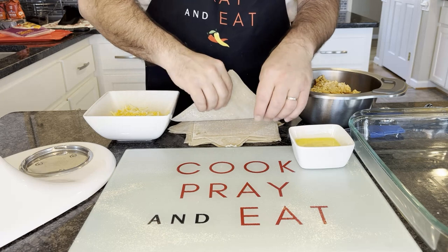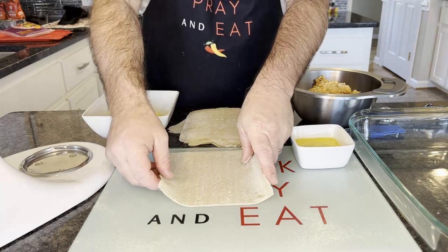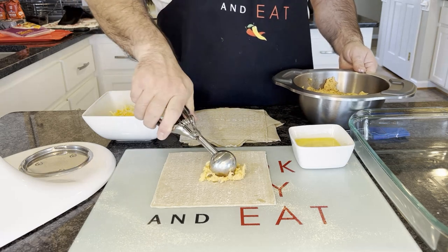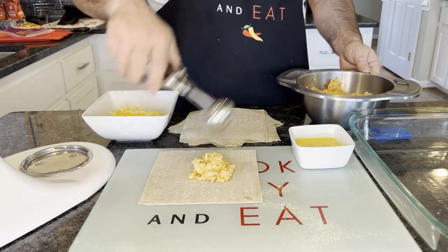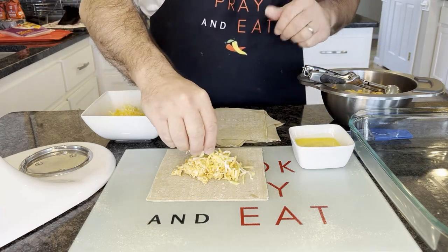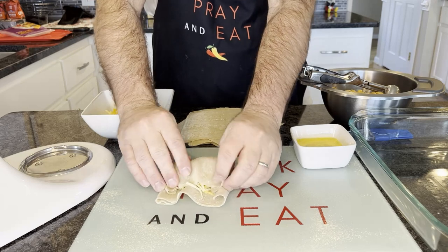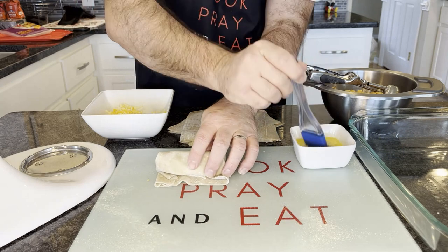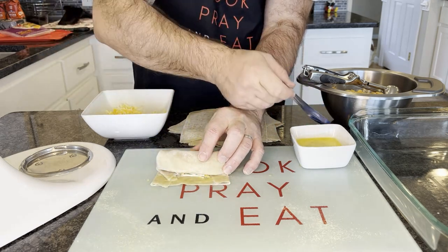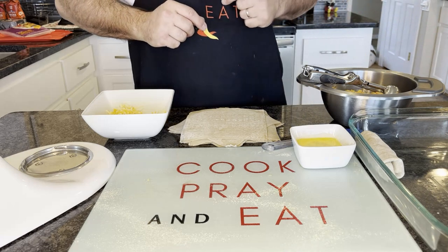I've taken the wraps out of the package and layered them out to make it a little easier. I'm going to place one on the table and use my little scooper — maybe two scoops of the chicken mixture — then add a little bit of cheese and roll it up just like this. When we get to the end, I take my egg and give it a nice egg wash right on the ends to help seal the roll. Then I place it in my little storage bin and stick it in the fridge once I've got all of them done.